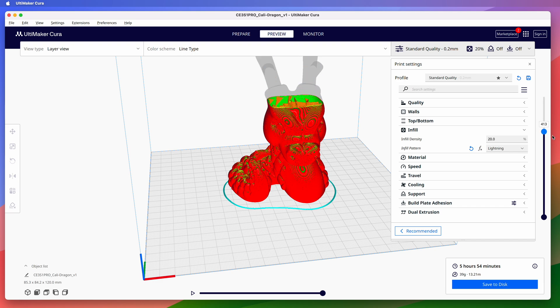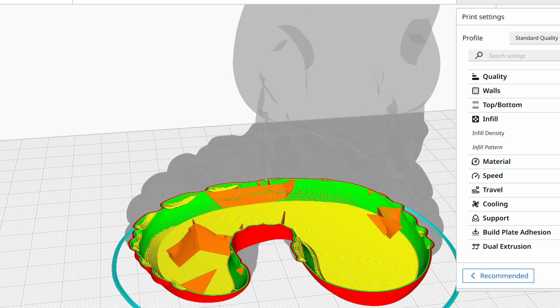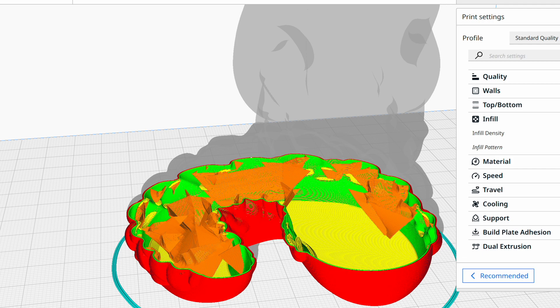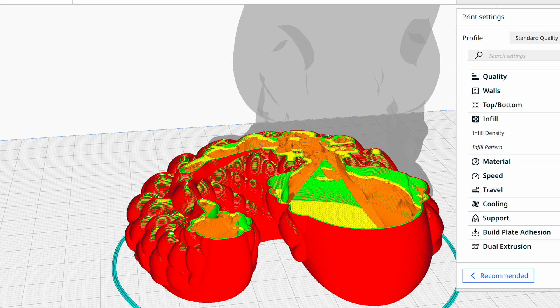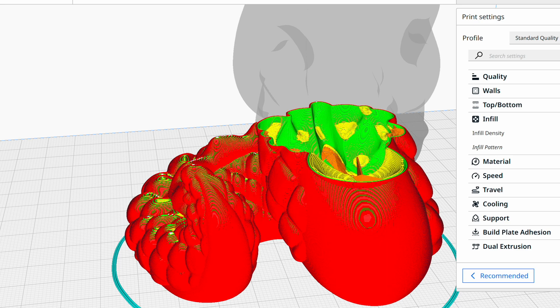Now the interior of it is mostly hollow. Lightning infill looks cool — it grows and branches from the outside of the model inward. It looks kind of like lightning, which is where it gets its name. The infill is generated only where necessary to support the upper surfaces of the model from the inside while they're being printed.